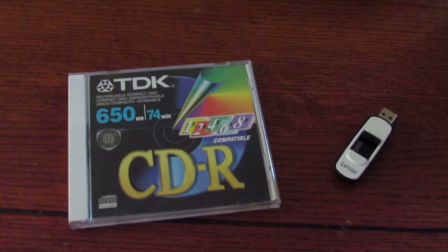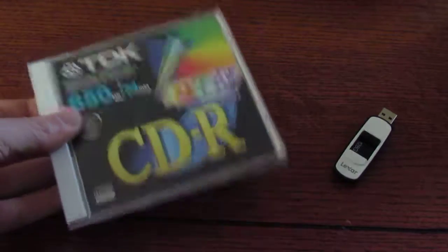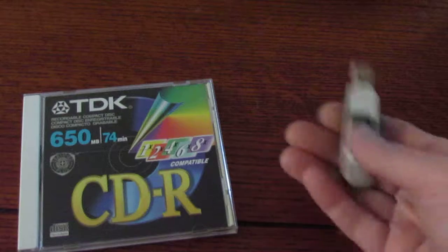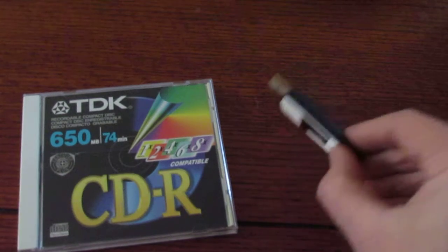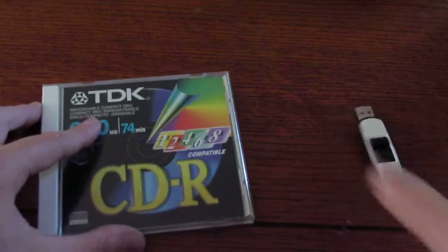To get started with your ISO image, you'll need a recordable CD. For this project, you'll want some kind of reusable media, like a USB flash drive or something.